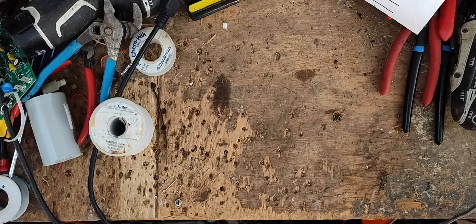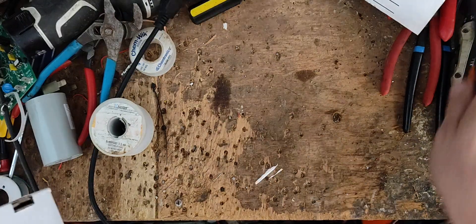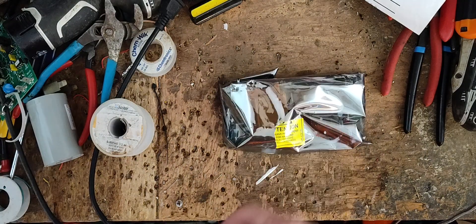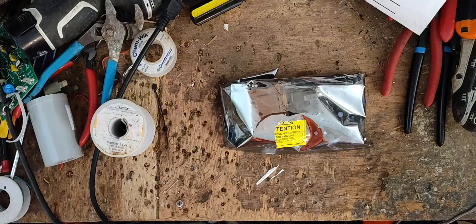Thanks for checking out our channel. This is going to be a repair video on a module or circuit board out of a Gallagher S-17 or S-22 — I think it was an S-17. We had sold the guy a new board for his unit and he wanted to try to get his old board fixed.